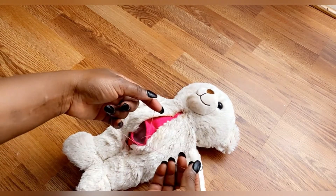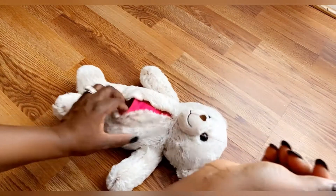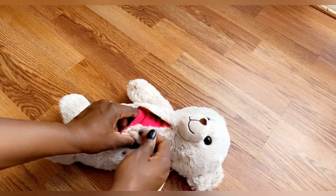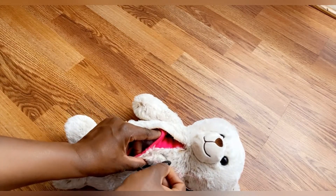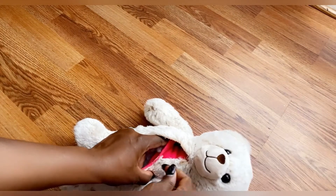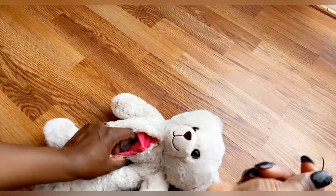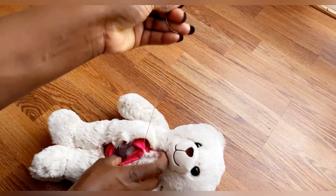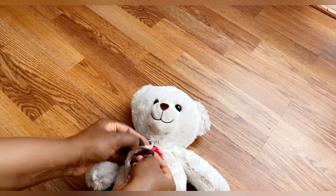Go ahead and sew it right around. There is no specific pattern — basically what I did was pass the needle through the teddy bear and then through the socks, right around. When you're sewing, please use your hand to expand the socks so when you finish sewing it doesn't get too tight. You need to make it as stretchy as possible.